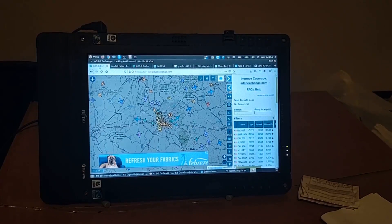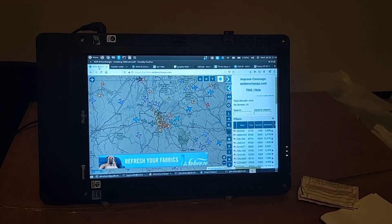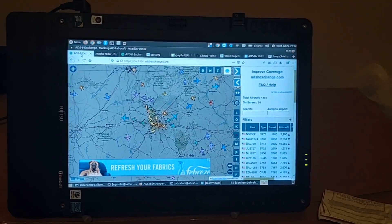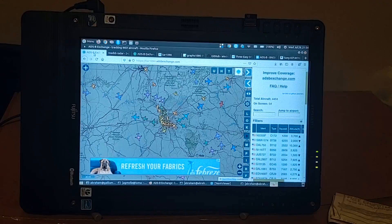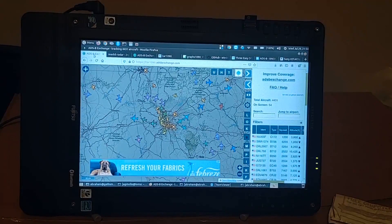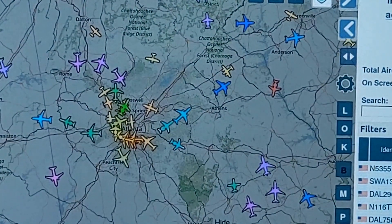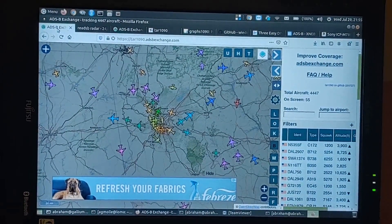I'll start by showing you the Atlanta — not really radar, but ADS-B output from ADSB Exchange. These are all the planes that are being detected by ADSB Exchange feeders. We can see there are some 54 planes on the screen. It's about 10 p.m. Eastern Standard Time, so not a lot of flights — many descending planes into the Atlanta metro area, probably landing at Hartsfield-Jackson. That's what's being picked up by all receivers in the area.